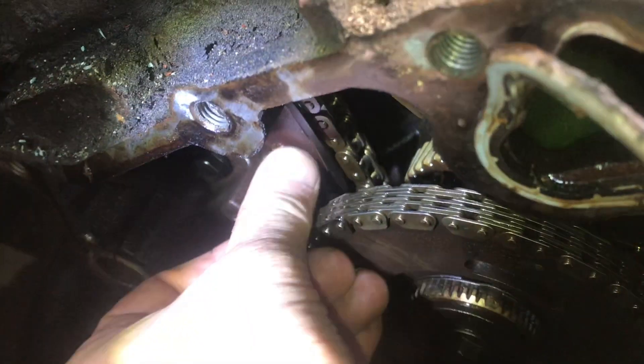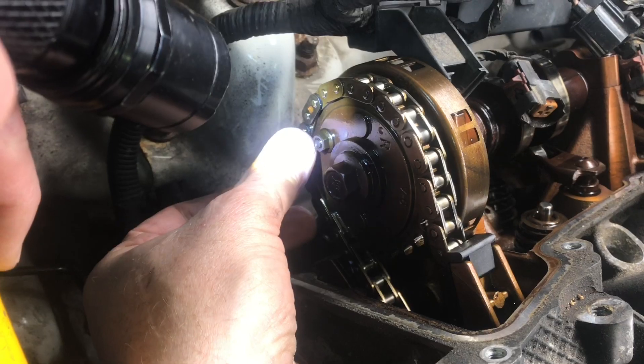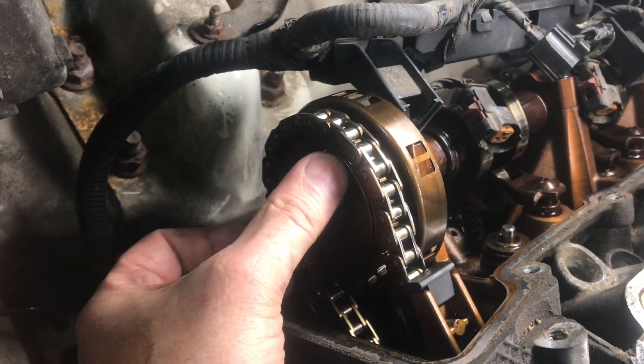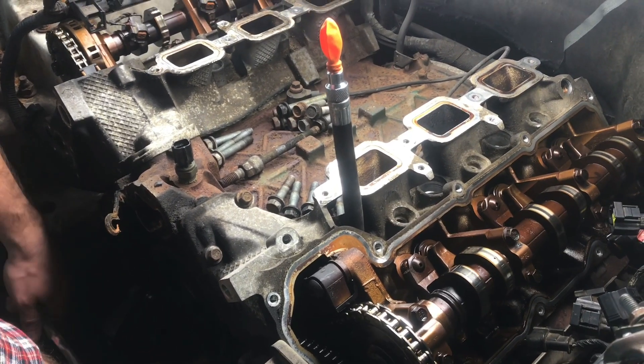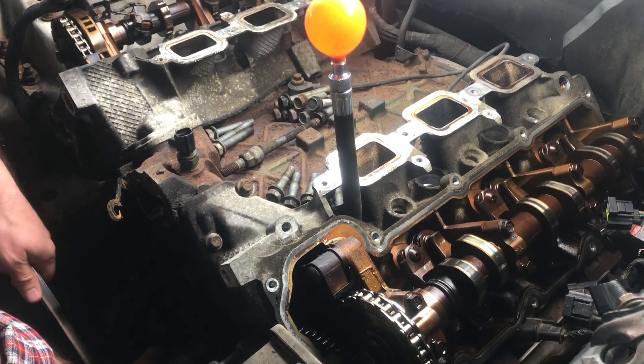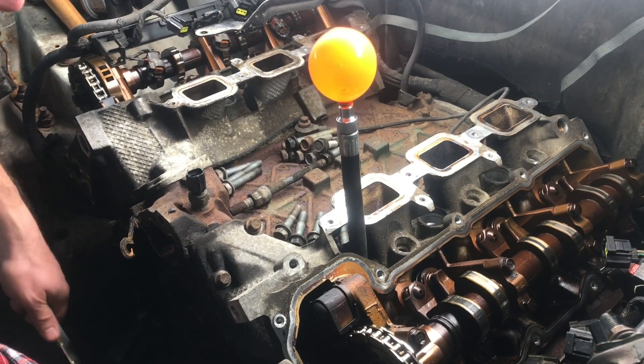Now that we know the one head is good and the other is not, we'll go ahead and start taking off the head. We'll line up the timing marks, take off the chains, and swap out the head. So next time you're checking valves to see if they're any good, this little balloon might speed things up. I appreciate your time and thanks for watching.